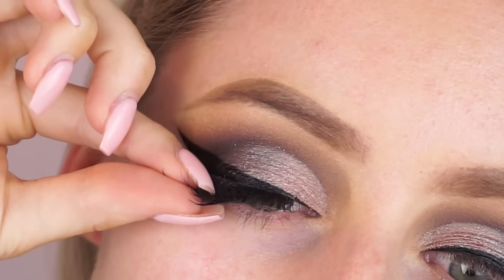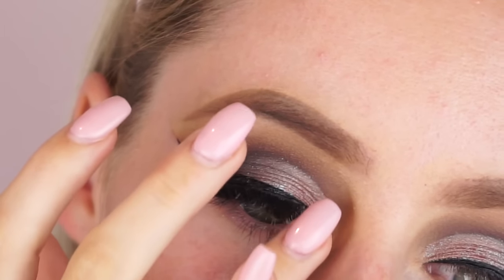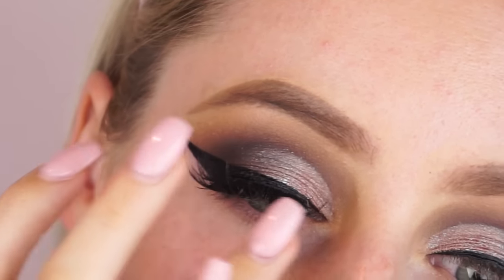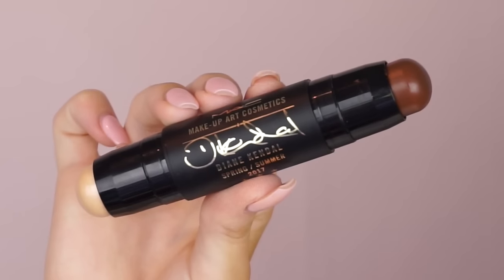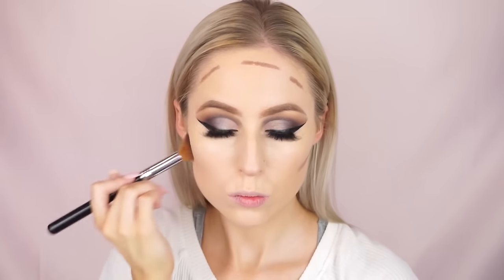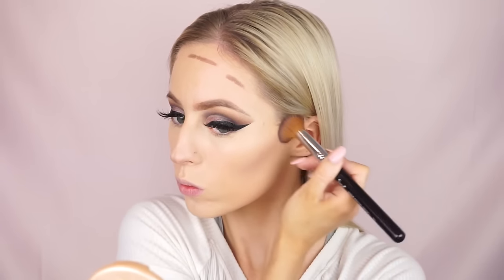Then I went in with some Nouveau Lashes Serengeti lashes — you guys can use code Casey Rayton to get 20% off. I'm literally obsessed with Nouveau Lashes and use them in every single tutorial. Moving on to the face — I'd already done my foundation because I was filming a foundation first impression, which I'll link down below. It was for the L'Oreal Total Cover Foundation that just launched. I'm just contouring my face using the Diane Kendall Contouring Stick.